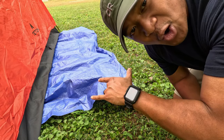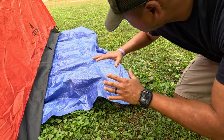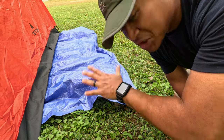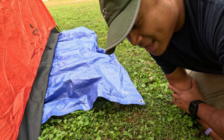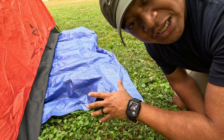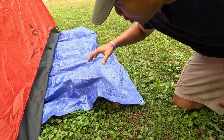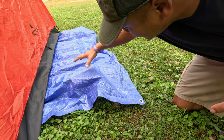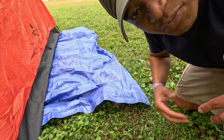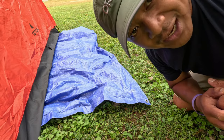Pro tip: always use a footprint to protect the bottom of your tent. In this case, the footprint is sticking out from the bottom of the tent, so I'm going to fold it over and tuck it underneath. The reason for that is if rain were to fall onto the footprint and you don't tuck it under, it will collect and puddle there and get under your tent. You don't want that. Protect your tent and it will protect you.